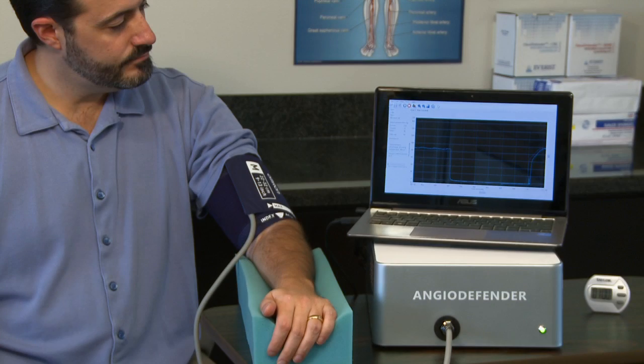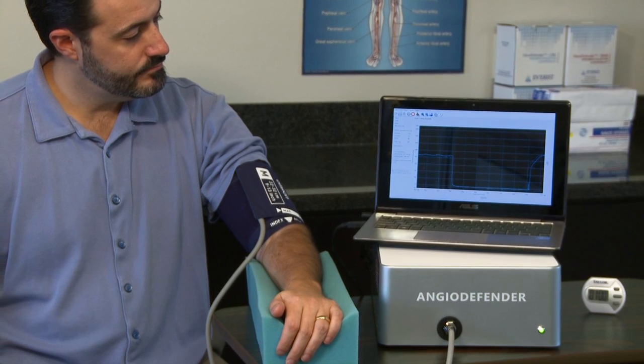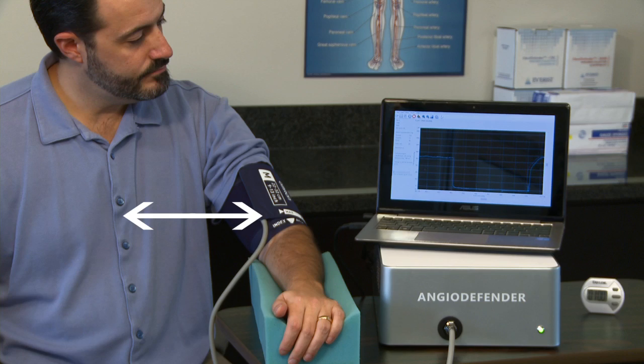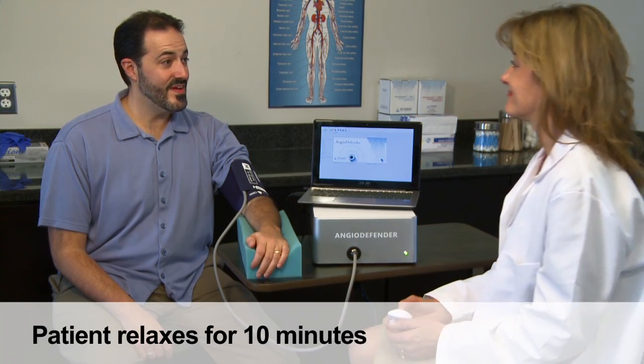The patient should be seated with the cuffed arm nearest the device. The patient's arm should be relaxed and fully supported. The cuffed arm should be at the same level as the heart. The patient then rests for at least 10 minutes prior to the commencement of testing.